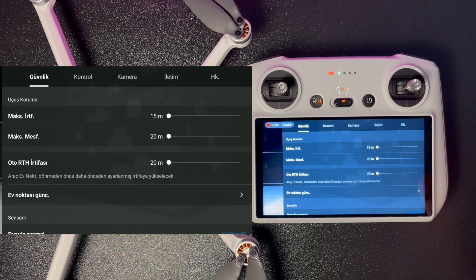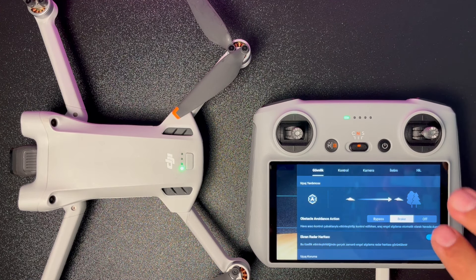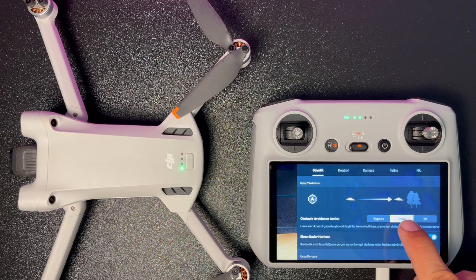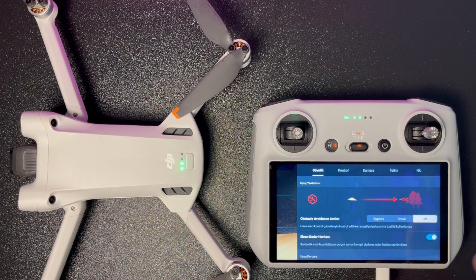Güvenlik sekmesinde engel algılama için üç mod var: Break (engel görünce dur), Bypass (engeli yanından aş) veya Off (sensörler kapalı, bodoslamadan dal). Off modu en güvensiz mod; ama yakın çekimlerde ve dar alanlarda sensörlerin kapatılması gerekebiliyor.